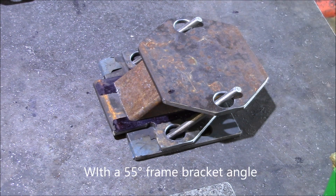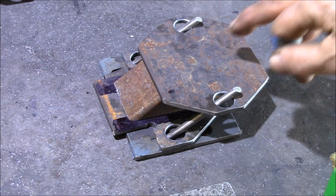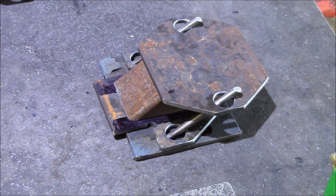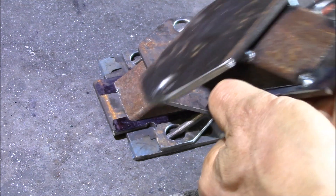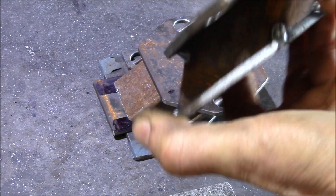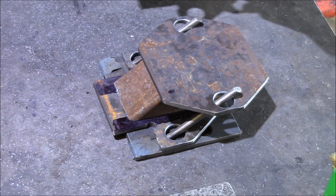This particular one is for the Toyota four-cylinder engine — the 22R and 22RE. We also make a version for the V6 3-liter, the 3.4, and it also fits the 2.7-liter four-cylinder engine. We clamp them up, tack weld them, and then weld all the points, and that makes up a motor mount spacer.